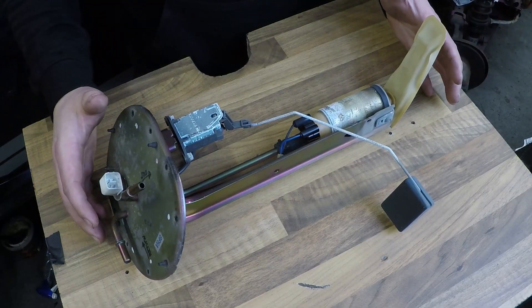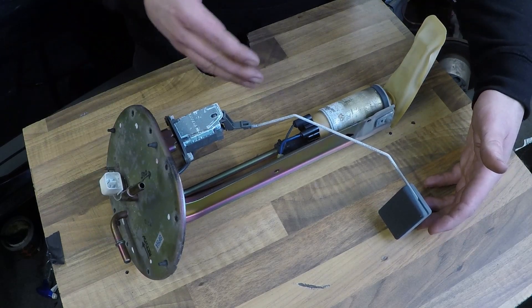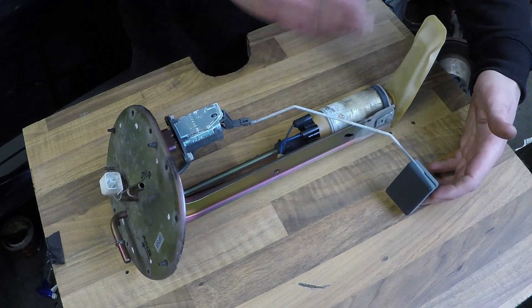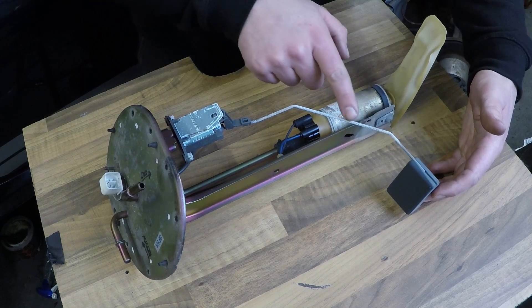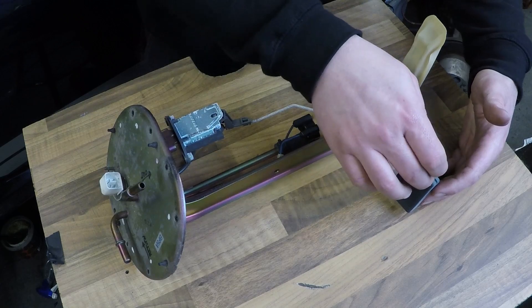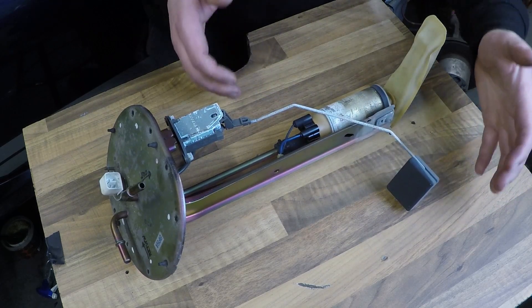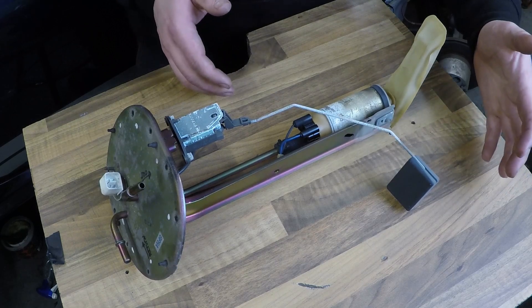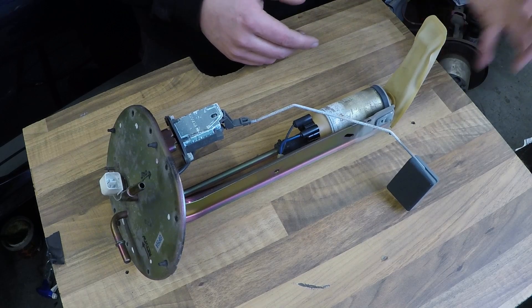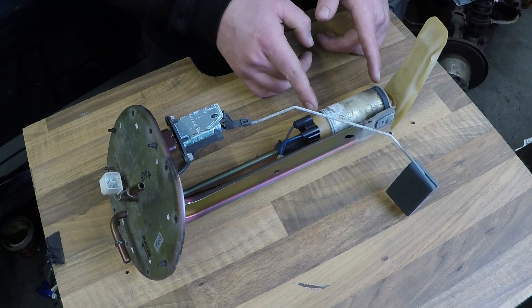Looking at the fuel sender as a whole: first of all this is the float, which indicates your fuel level in the tank - it floats up when there's more fuel and lowers down when there's less. This is the wire which you've got to be careful not to bend when getting out of the tank, as you can snag it on the edge and it will give you a false representation of your fuel level. Next is the fuel pickup sock, which stops any debris in the tank going up into the motor. And next you've got the motor - this is the bit we're going to replace.